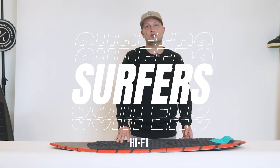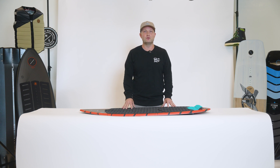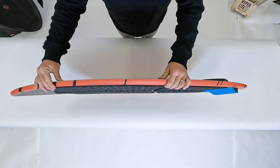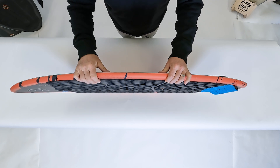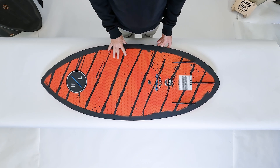The Hi-Fi was Noah Flegel's original skim shape with Hyperlite. It's a great pintail shape that's very maneuverable. The rocker line of the board is very flat, which allows the board to carry great speed across the water. The pintail design allows the board to ride very well switch or regular.